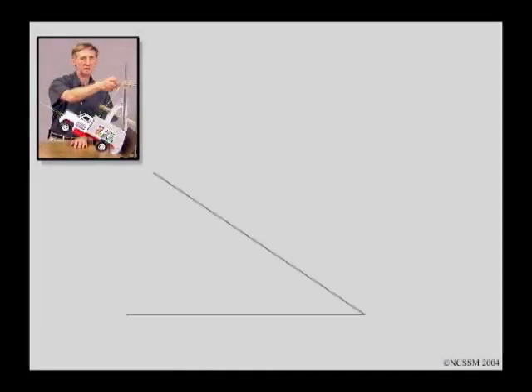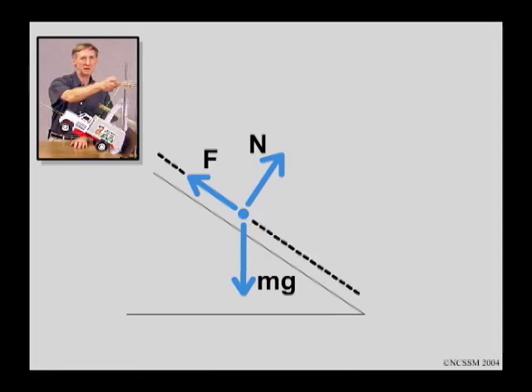We'll begin by representing the object, the truck, by a point. There are three forces acting on the truck: the weight of the truck, which acts vertically downward — that's mg; the normal force, which acts perpendicular to the plane and away from it — that's N; and the force of the bumper, which acts parallel to the plane and upward along the plane — we'll call that F. We need to set up x and y axes. It's convenient to set up an x-axis parallel to the plane, with plus x pointed upward along the plane, and a y-axis perpendicular to the plane with plus y pointed upward away from the plane. Now we need to look at the components of the weight force along the x and y axes.